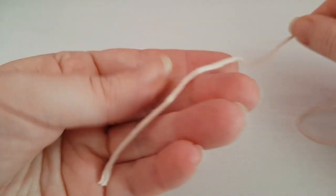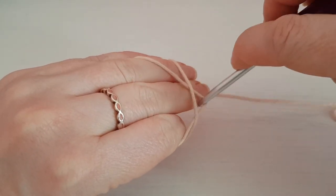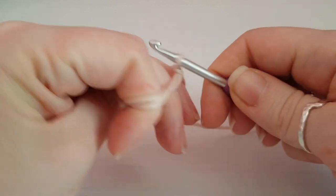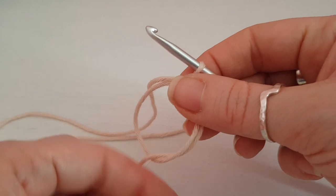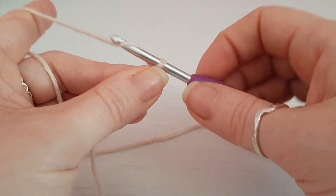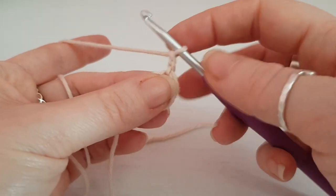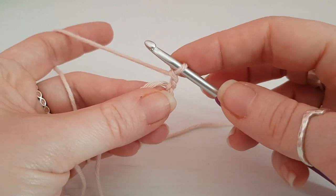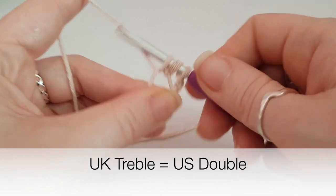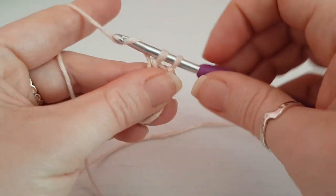Once you've got all that, we can get going. To start your baby bonnet you can either use the magic circle — I do have a video for that, I will link it in the card section — or you can just chain four and slip stitch into the first chain to create a circle. Once you've got your circle, just chain one. This pattern is in UK terms; I will put the US alternative down below. First of all you want to work 10 trebles into this circle — the first round is always really fiddly.